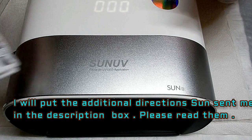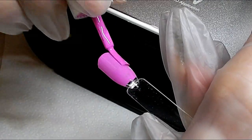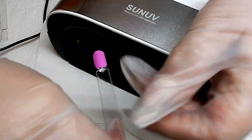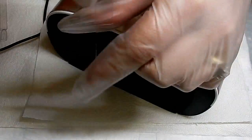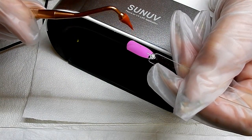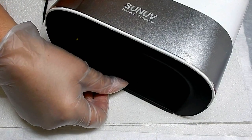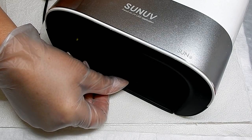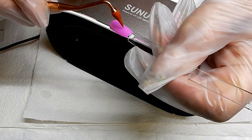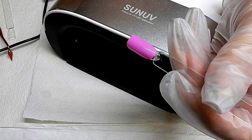I want to test out some gel polish — this is Gelish. I'm going to try this at 10 seconds and see how that works. There is no beeping or any sound. No, that is not cured at 10 seconds — let's put it back in. Yeah, that cured, but it was in there for 40 seconds. I'm sure it'll cure between 20 and 30 seconds.